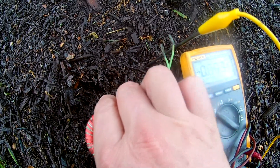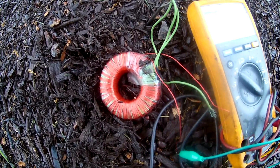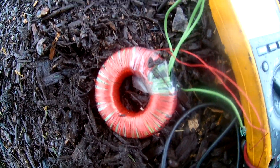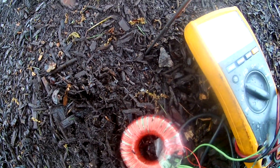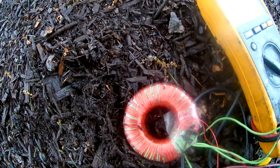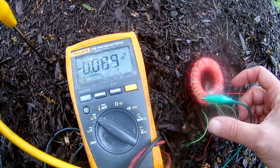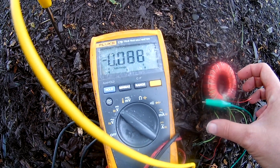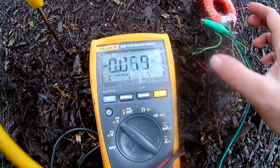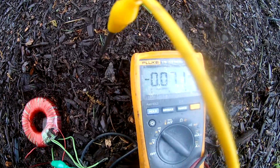I've even set it on the ground and it produces a current, even though this is completely enameled wire. There's no conduction path between here and the iron rod that I have in the ground. Even when I set it on the ground in different places — look, the voltage is higher if I set it over here: it's 0.09 volts. If I set it up here, it's 0.7. Set it over here, it's 0.7.